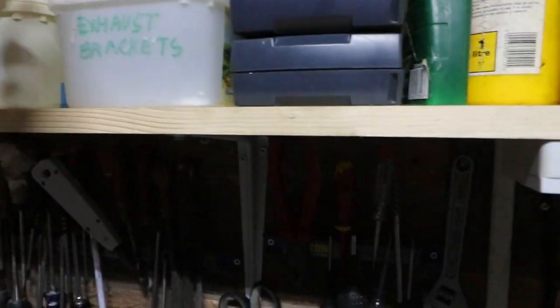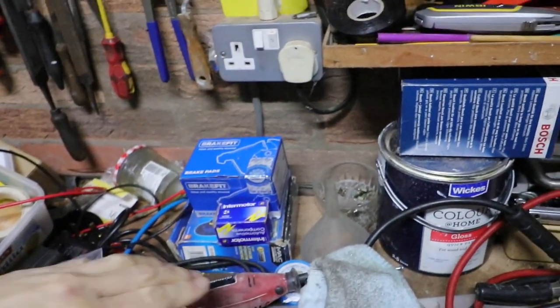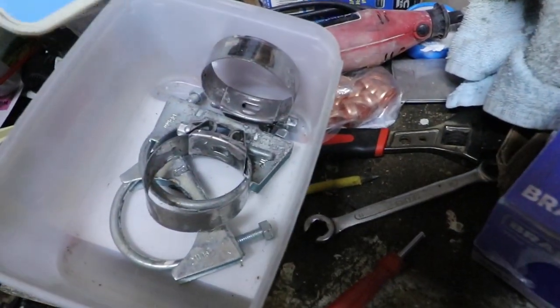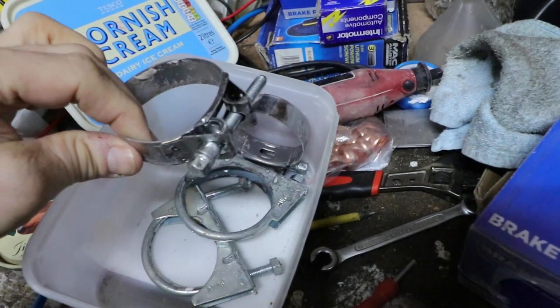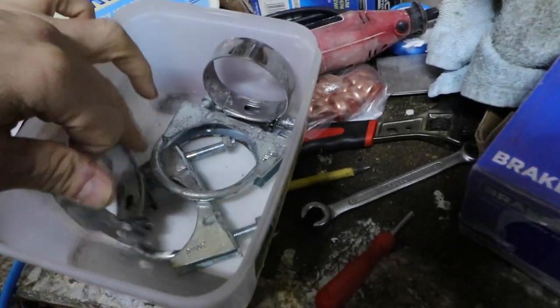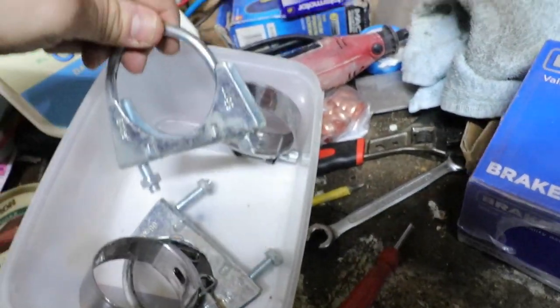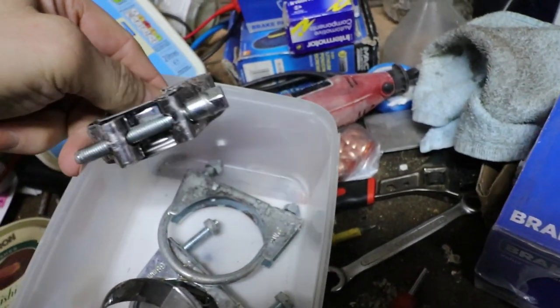Exhaust brackets. Now these are the best type of exhaust brackets — these type. These are what most garages put on, but they're not as good. So I'd recommend these.